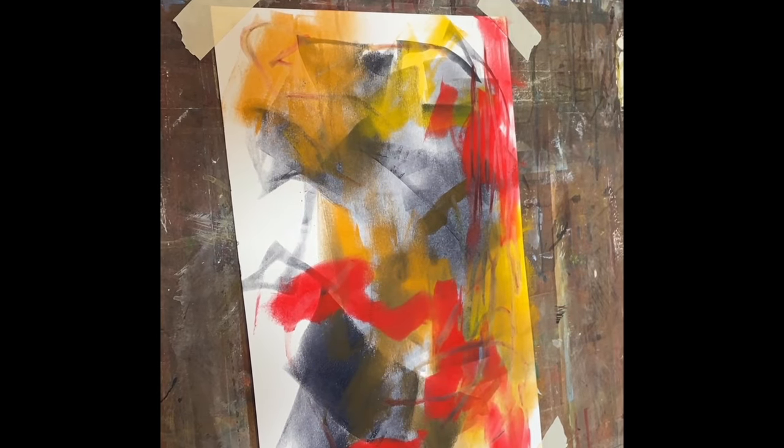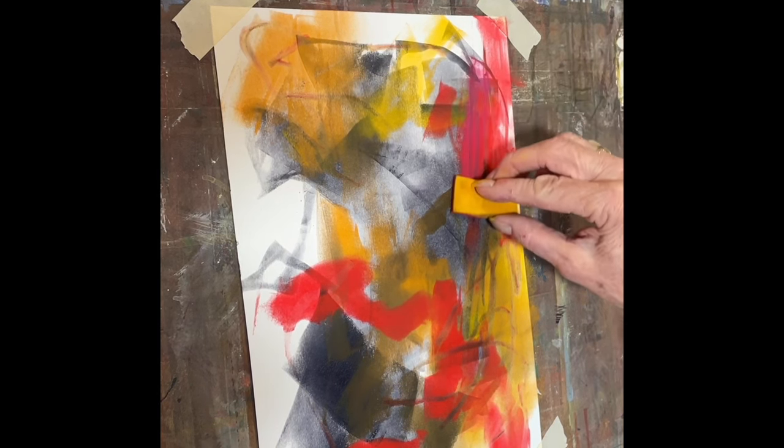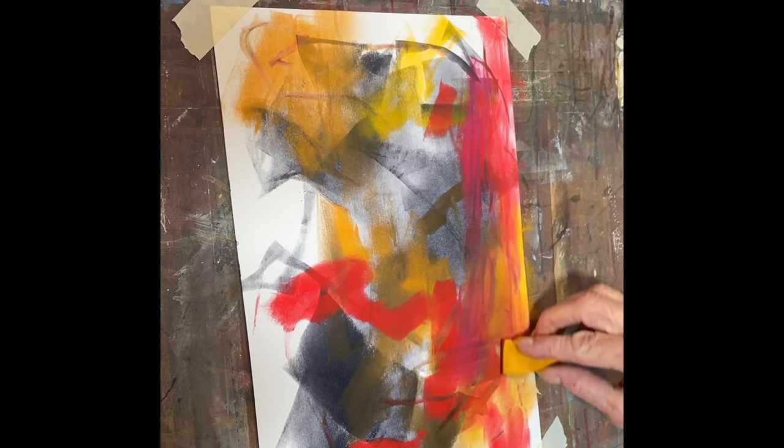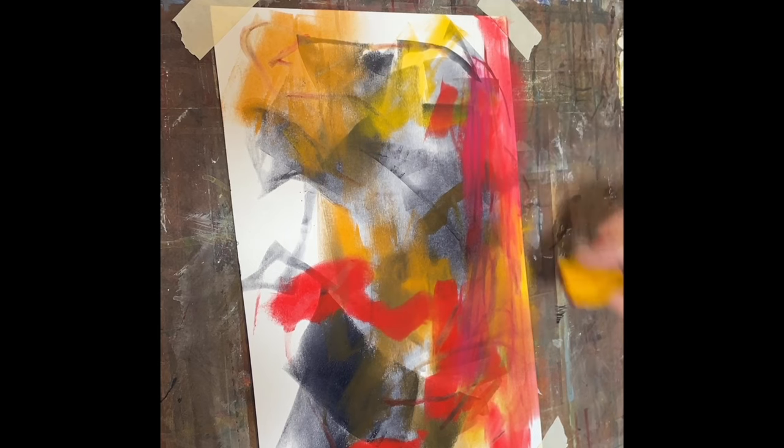After I did that, I went back over it with some more pan pastel to see what would happen, and it did create kind of a layer — so very interesting.